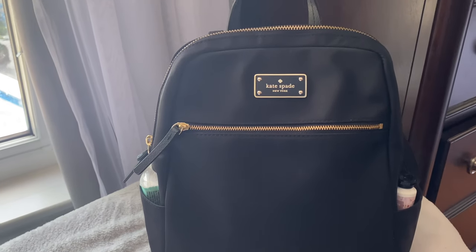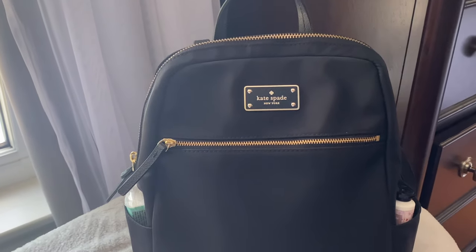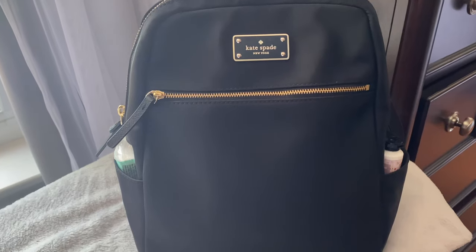Hello everybody, welcome back to my channel. I have just come on quickly to give a quick review of this Kate Spade backpack.